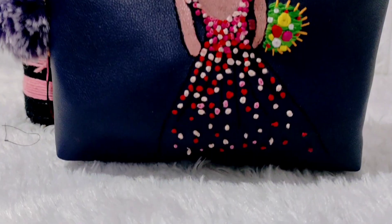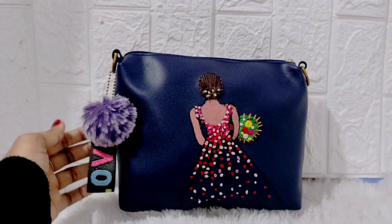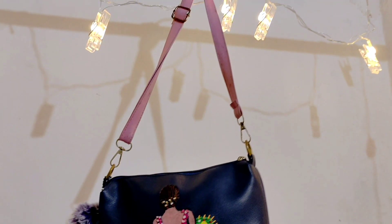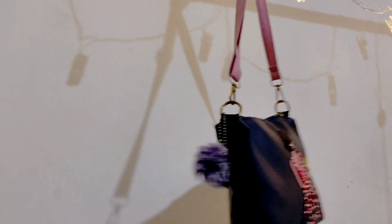I will show you the design of the handbag. I will show you the cute handbag. Please like and share and comment. Thank you for watching.